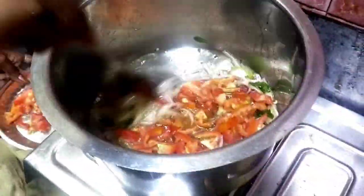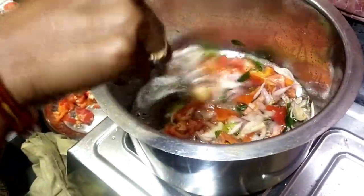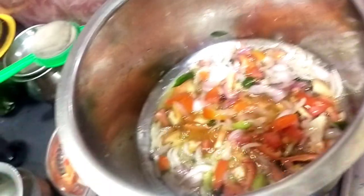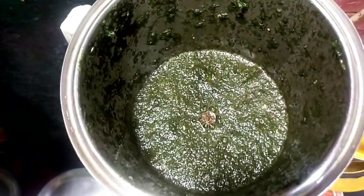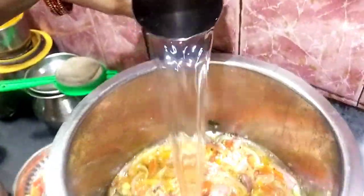You can cook all the veggies like this. You can cook the burnt vegetables in that time, on the same way.